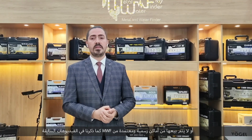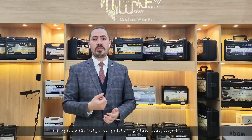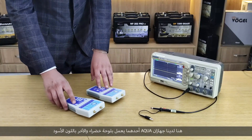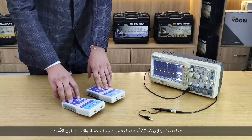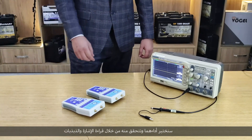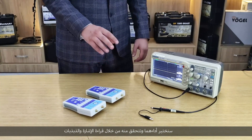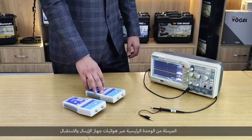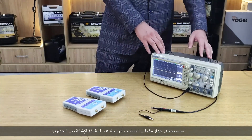As we mentioned in previous videos, we will do a simple experiment to show the truth and explain it in a scientific and practical way. Here we have two Aqua devices — one working with a green board and the other with a black platform. We're going to test the performance of both by reading the signal and oscillation sent from the main unit through the transceiver antennas, using a digital oscilloscope to compare the signals.